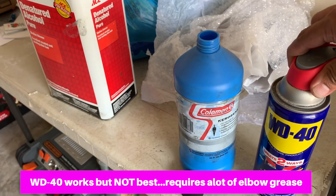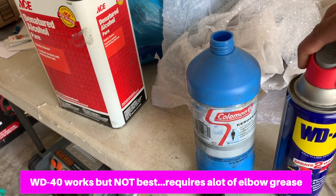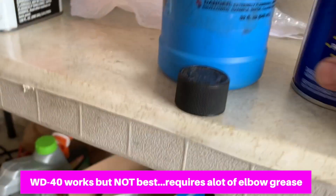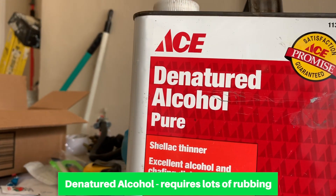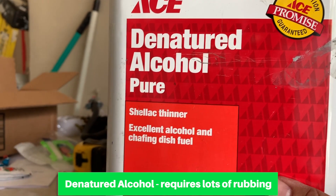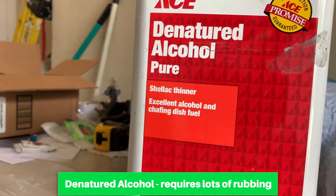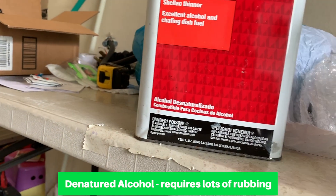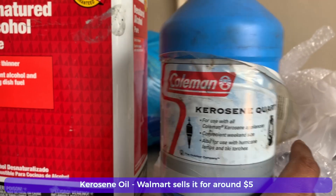WD-40 does work, but does it require a lot of elbow grease? Heck yeah — it will remove some residue but takes forever. I also tried denatured alcohol, and that also works, but again it requires a lot of rubbing.